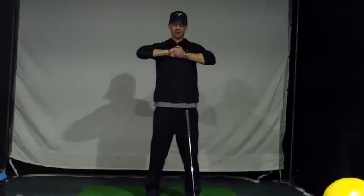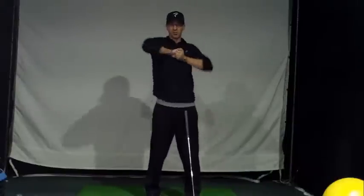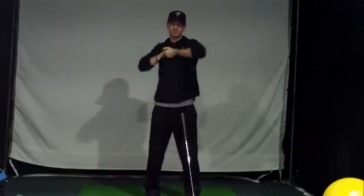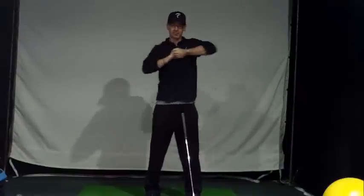Now clap your hands together like so, put them against your chest, and push against each other while you rotate your upper thoracic. You really want to feel this rotation here and just push. Try to work on keeping good posture while you're doing that. Then reverse directions, keep pushing.